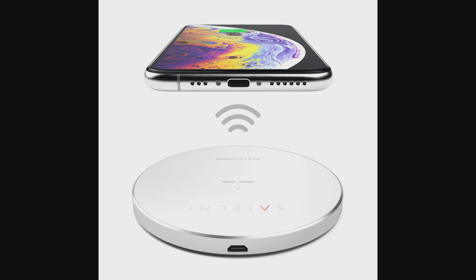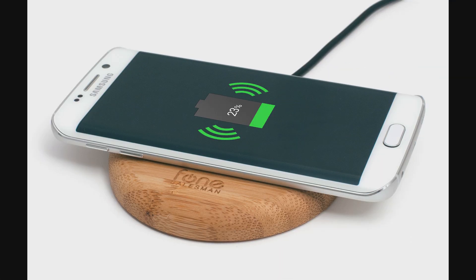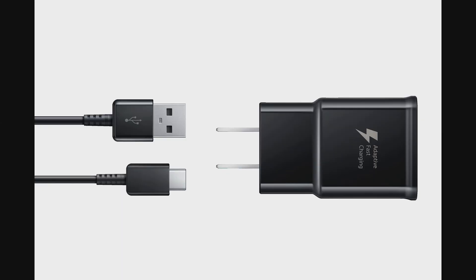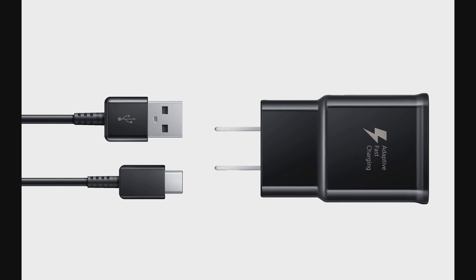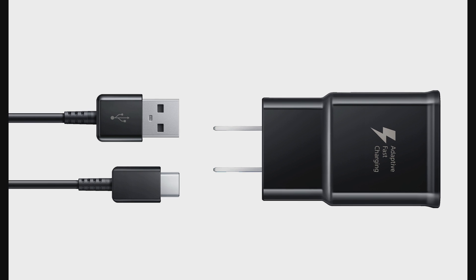Most wireless chargers have a charging speed of 5 to 7.5 watts, which translates to charging times of approximately 4 hours or even more to charge your device to 100% capacity. Samsung's new standard, in theory, doubles the speed by having 12 watts. By comparison, their wired charging with adaptive fast charge tops at 18 watts, so it sounds like it's getting pretty close to speeds previously achieved only through a cable.